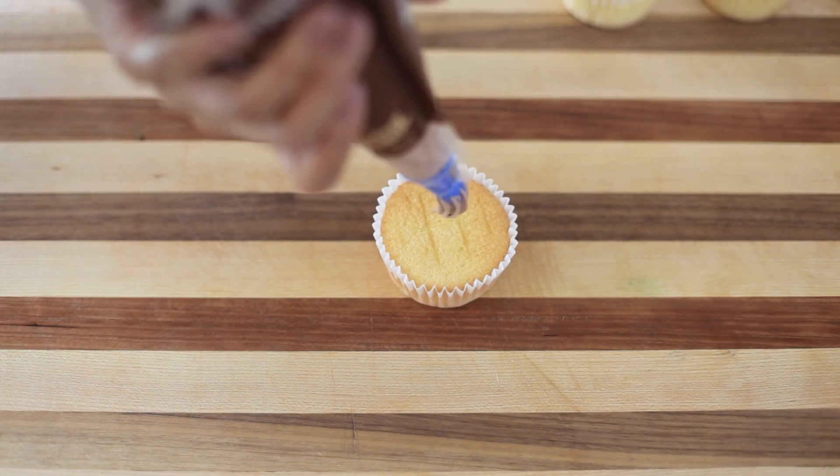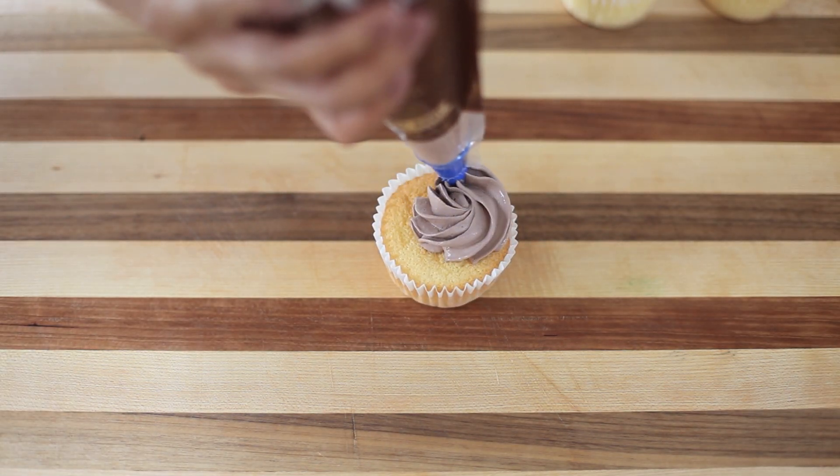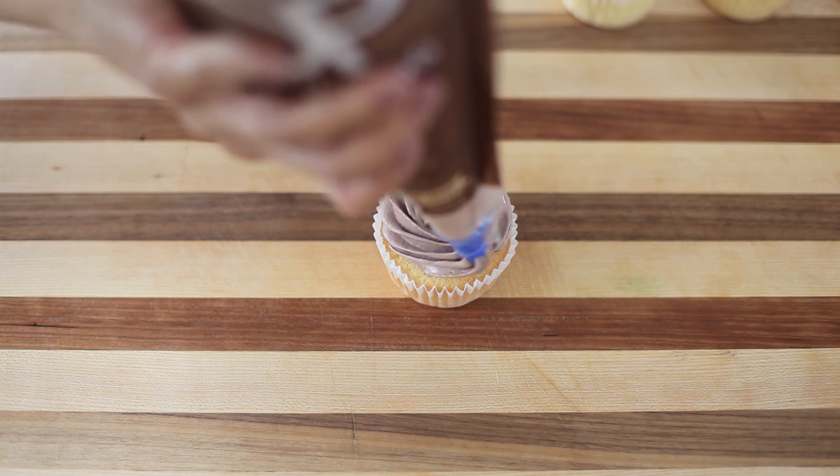Here I'm just doing the same thing, except I'm using a chocolate whipped topping. If you don't have whipped topping, you can use really anything that you wish or anything that you have lying around too.